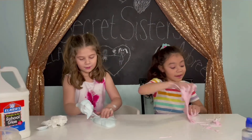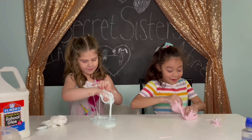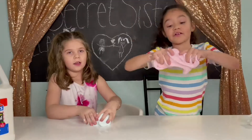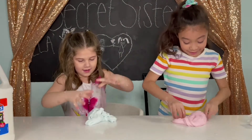We're mixing the slime with our hands! I was going to make slime because I've never made slime before! Look — our slime is together now!